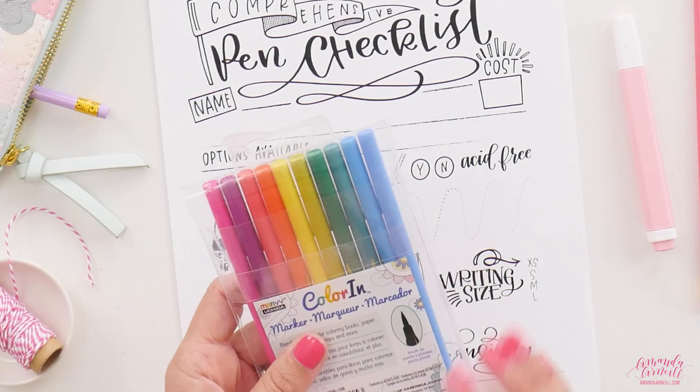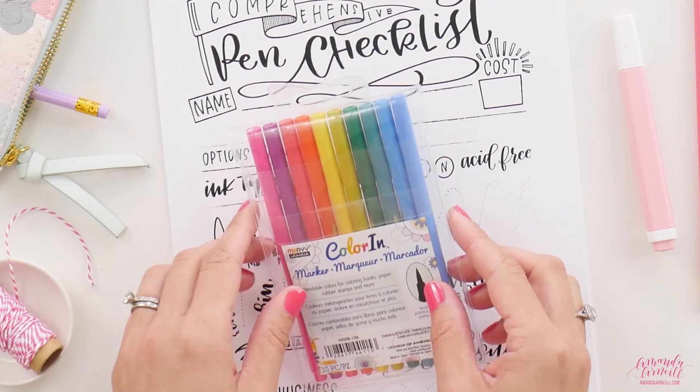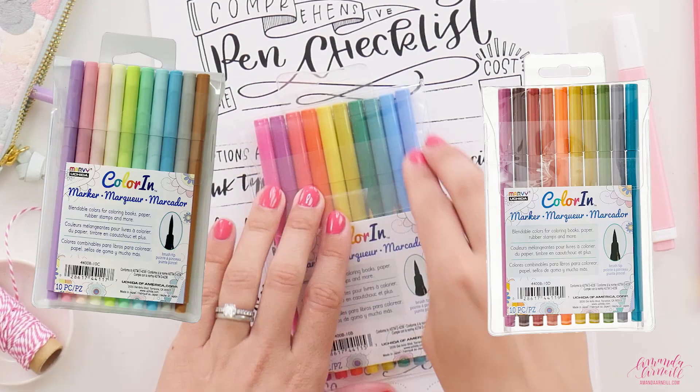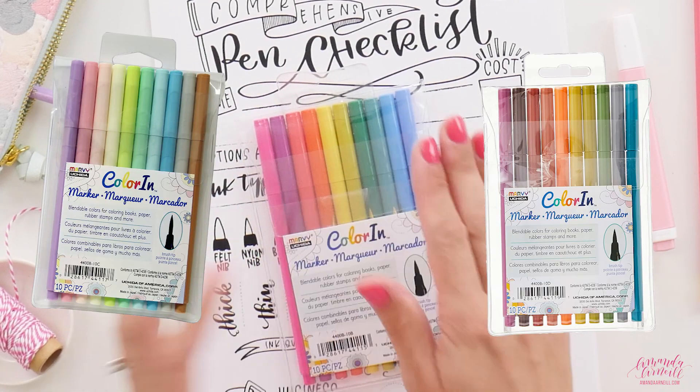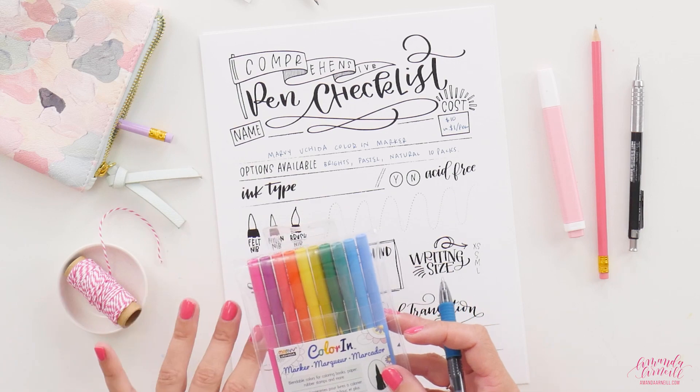These markers come in three different color choices: there's the brights pack, which this is, a pastel pack, and a natural pack. The packs have 10 pens and they're about 10 to 12 dollars, so about a dollar-plus per pen — worth trying out. These pens are water-based, which means they're blendable.